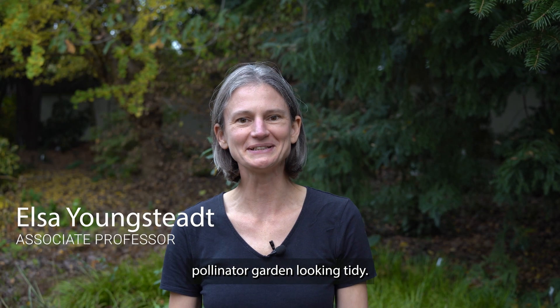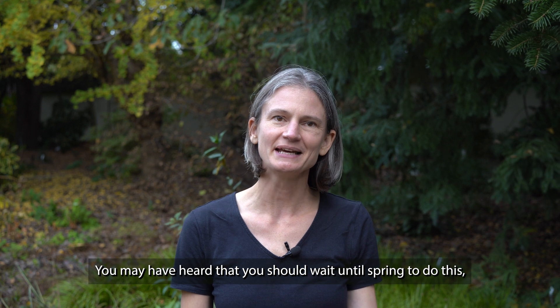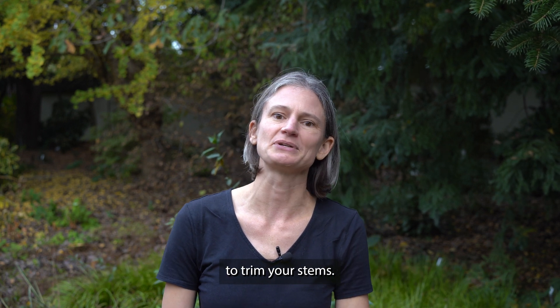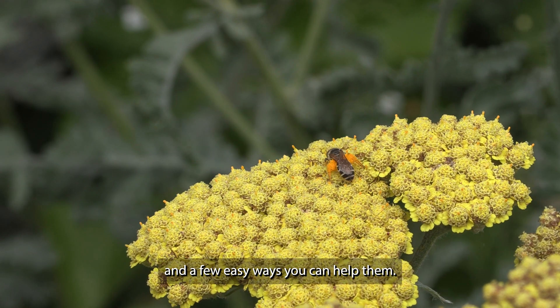Cutting back dead plant stems keeps your pollinator garden looking tidy. You may have heard that you should wait until spring to do this, but our latest research shows that winter is actually the best time to trim your stems. So let's talk about the bees in your garden and a few easy ways you can help them.